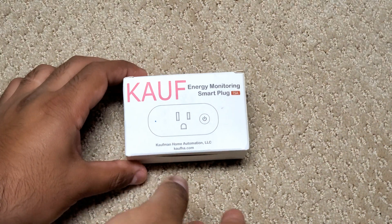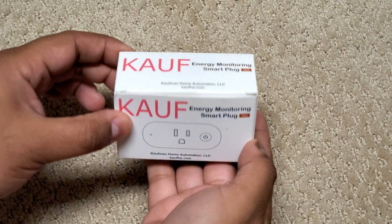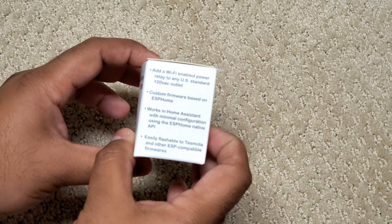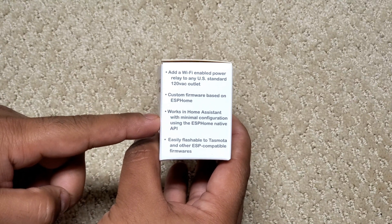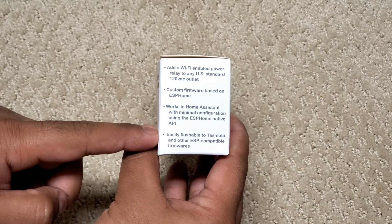Let's get started with the unboxing. The box is quite small and straightforward in design. On the side we can see it's intended for US 120-volt AC outlets, is based on ESPHome, works with Home Assistant, and can be flashed with other firmware options like Tasmota if you'd like.